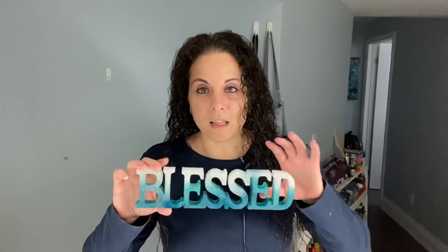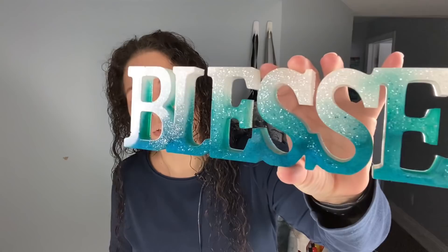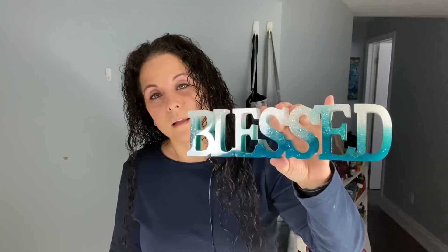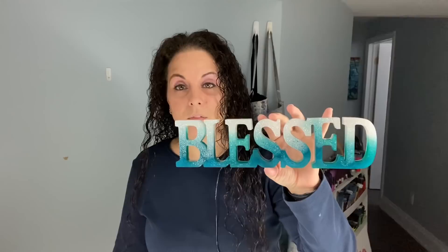I wanted to show you this now. If you're on my Instagram, you would have already seen this, but I made this the other day — how pretty is this? Look at that sparkle! So pretty. This is a mold I purchased off Amazon, from a company called Let's Resin. I just happened to stumble upon it and thought I'd give it a try.